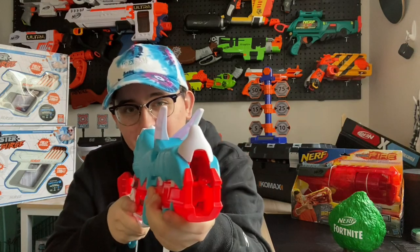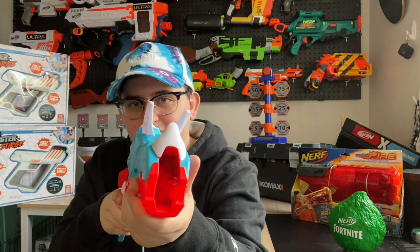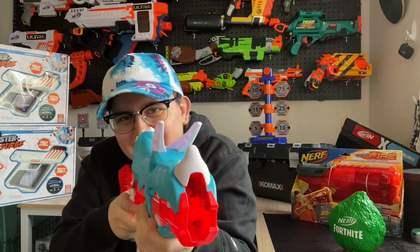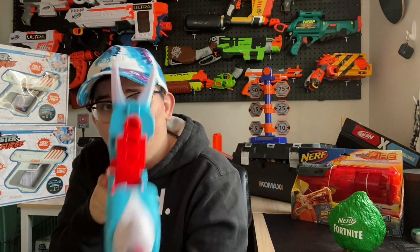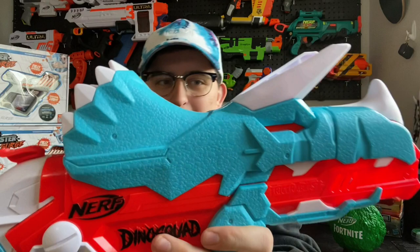It actually is a pretty nice blaster. It is a little bit short, so for someone my size — obviously I'm not the target audience — it is going to feel a little bit tight. The ergonomics on this are not fantastic just because it feels a little bit too close; I would appreciate a couple of two to three more inches on the stock. That being said, you can load it while you're still holding it on your shoulder, which is kind of cool.